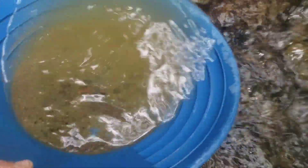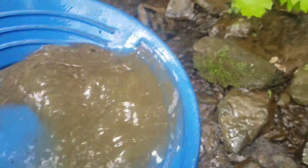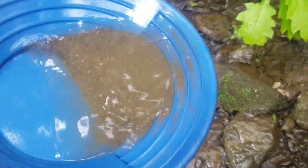At some point you're going to end up with a pan that looks like that. Shake it and you can pan this down just a little bit, but remember this is all your hard work for today, so be careful with how you pan.